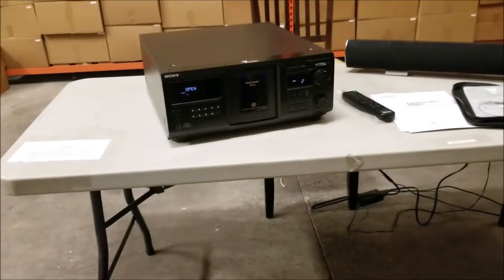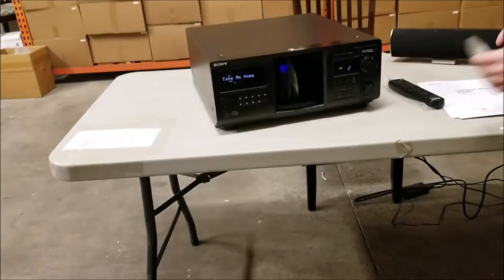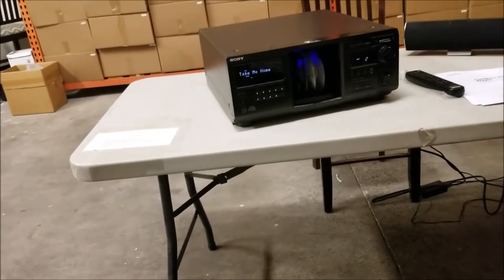Then we can open it and load them with the disc facing right.